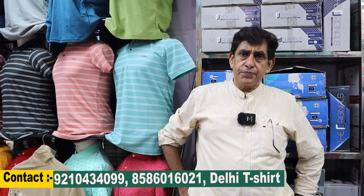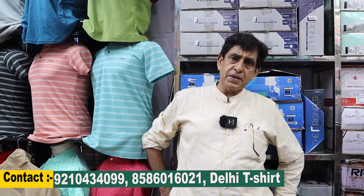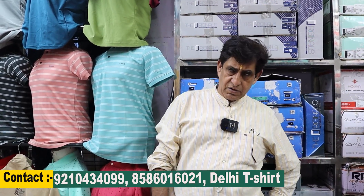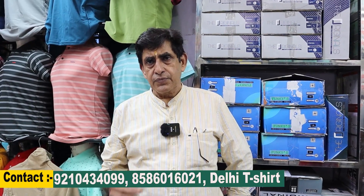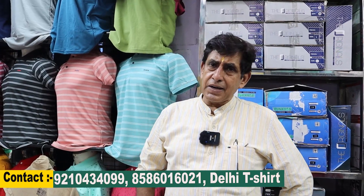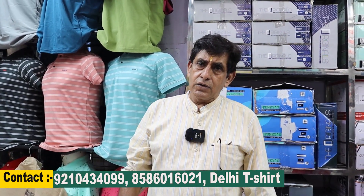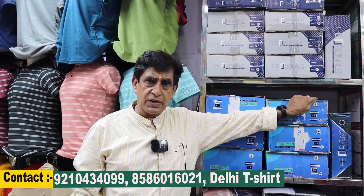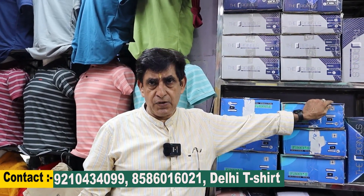Let's talk about delivery. Delivery is available across all of Hindustan — whatever the PIN code, it will be delivered. We put it in transport. The delivery charge is paid by the customer. If you order more than 1 lakh rupees, your 5% GST is free.